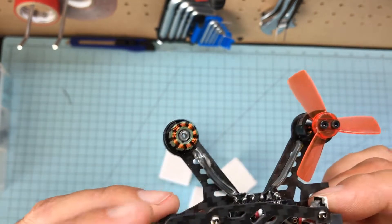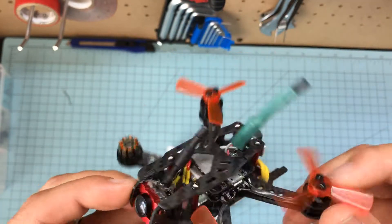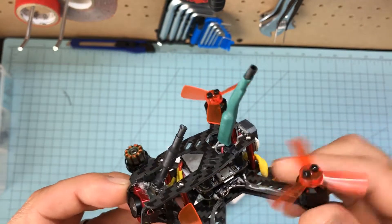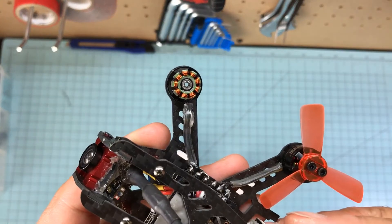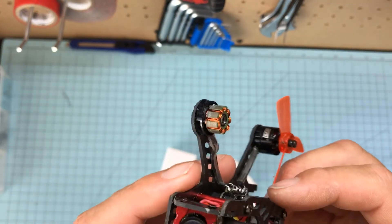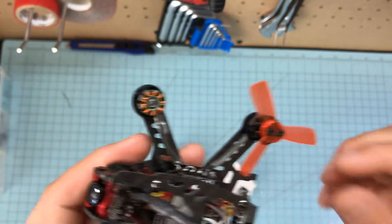So I ordered four replacements. Even though these are all brand new and it's flown like twice with these motors, I ordered four. And my buddy Joe is going to print me up some motor guards that seem to work pretty well on my Egg 100. Anyhow, I just wanted to give a quick overview of these motors.